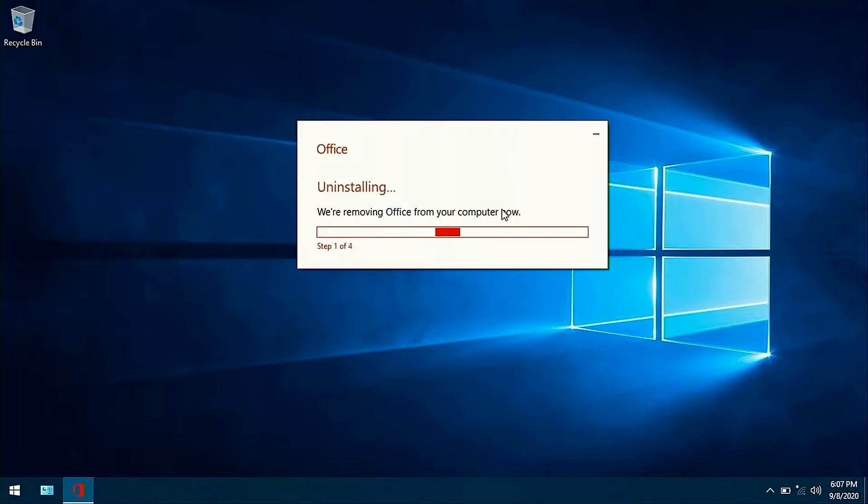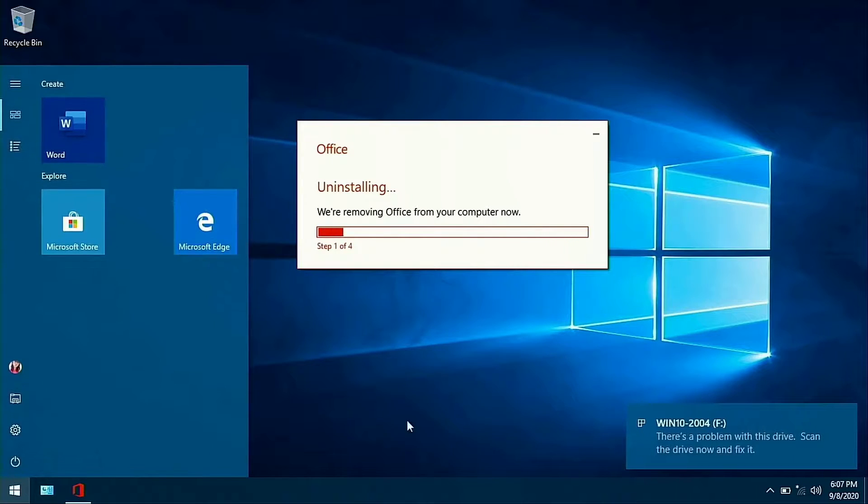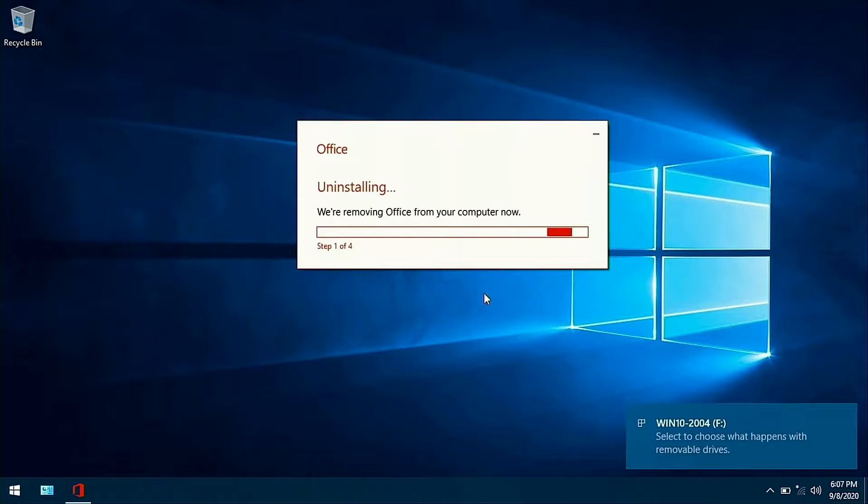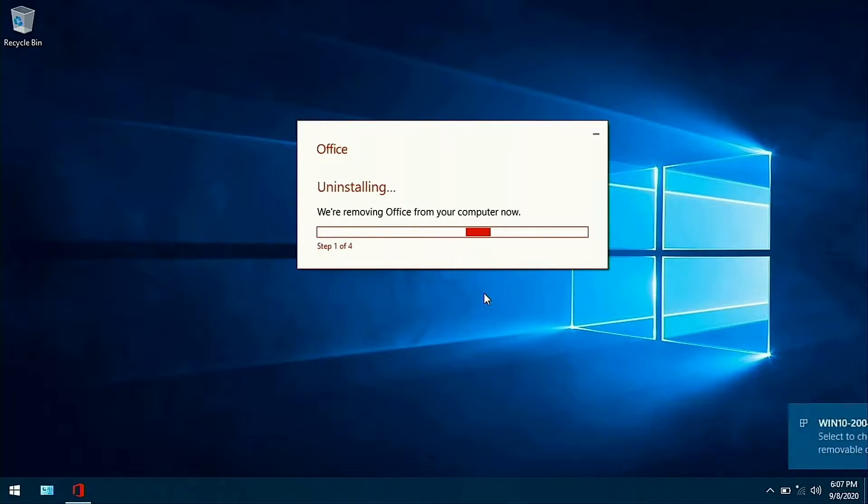No USB port visible — okay, I need to unplug something. I'll unplug the keyboard — I want my mouse more than the keyboard. The keyboard I can use on the laptop itself. There we go. Let's see if that works — there it is. My Windows USB is in there. I'm going to cut this video here and we'll come to the next scene.